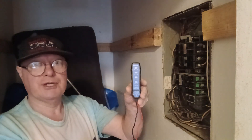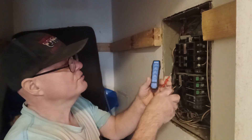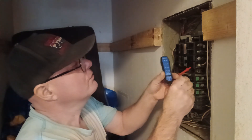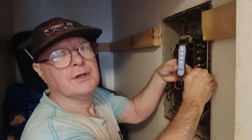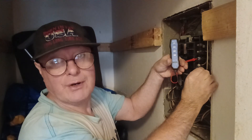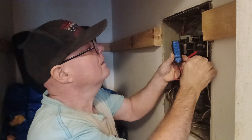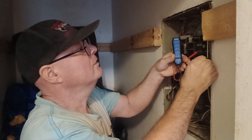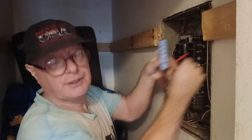We'll take this tester and check to ground to make sure this breaker is not working. We'll check one side — there is no power — and there's no power on this one either. But this one shows power, as you can see that light is lighting. So we'll unhook this one and take it out.